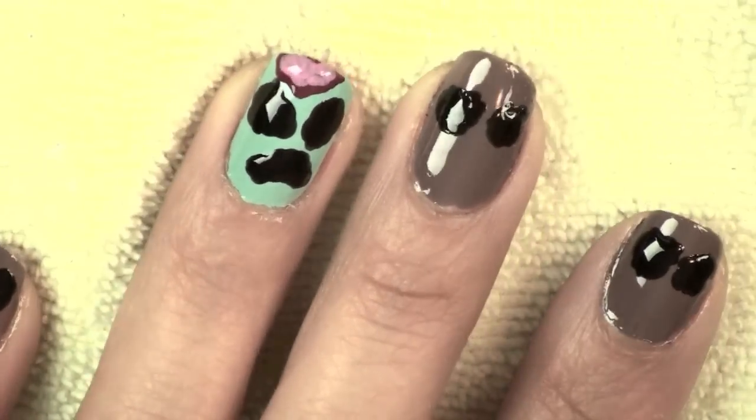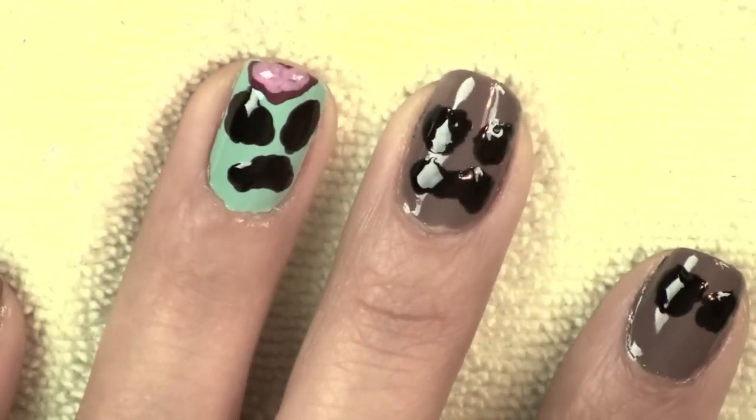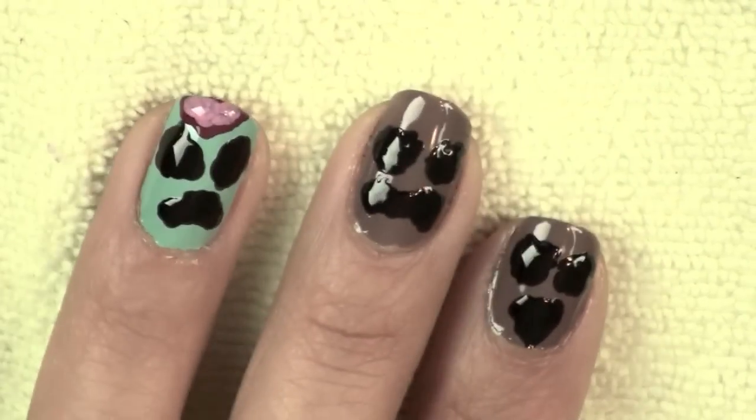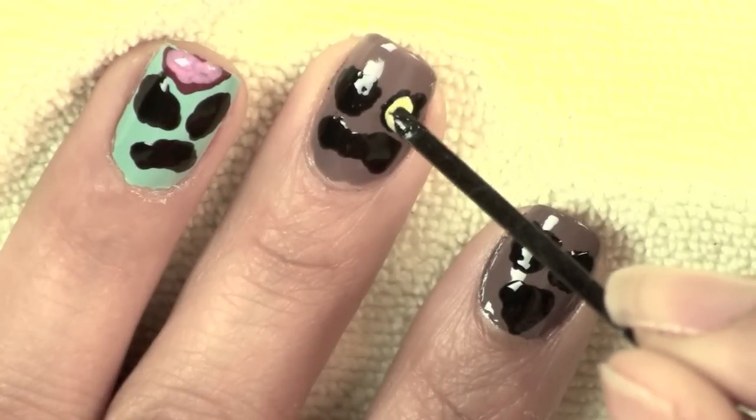While that dries, I'm going to move on to creating the little mouths. You can make them any shape that you want and get creative as you go — don't worry about messing up, just try your best to make the little mouths.